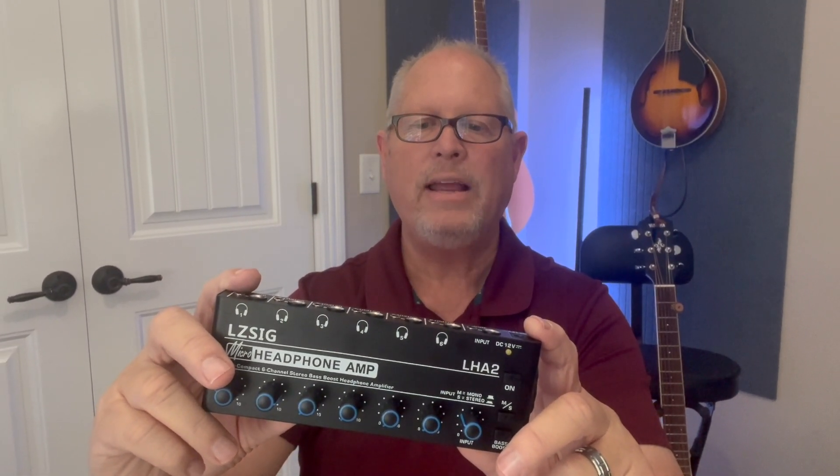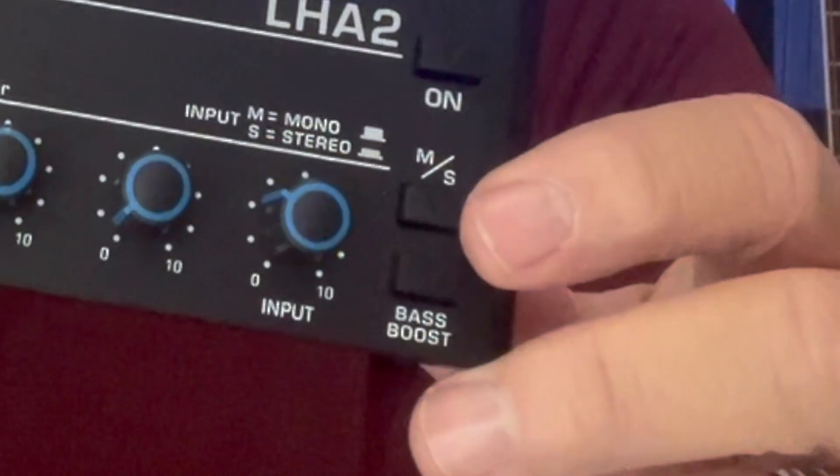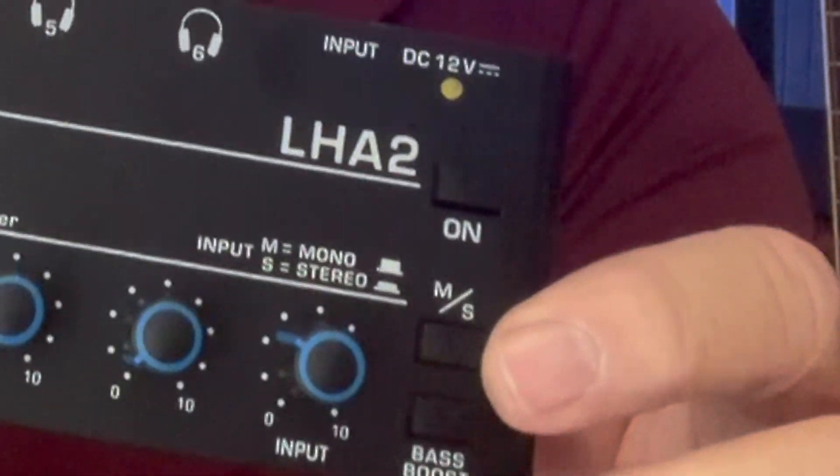Hey guys, this is Tim. I recently received this ultra compact six-channel headphone amplifier from the manufacturer to do a review. It's made by LZSIG, and this model number is LHA2. This is an upgraded amplifier in which they've added a bass boost on there, and I can't wait to give it a try and listen to it.